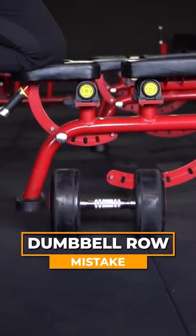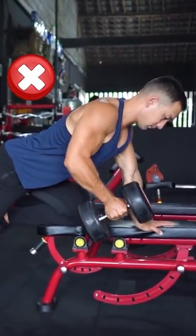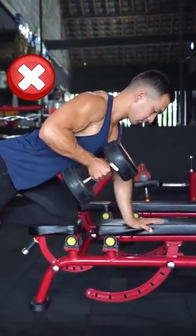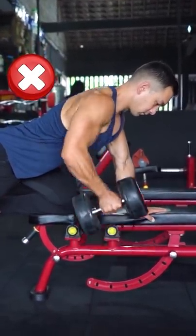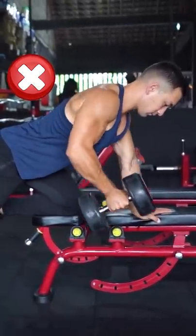If you're performing your dumbbell rows like this, your back is not going to grow effectively. One huge mistake is pulling the weight in a straight upward line using mainly your arms. This disengages the muscles of your back and turns the exercise into half row, half biceps curl.